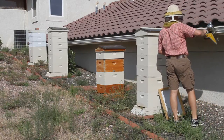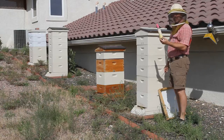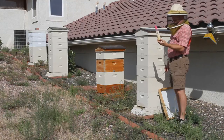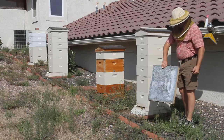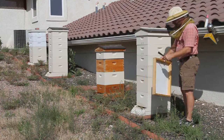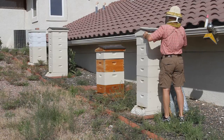For this method you're going to need your hive tool as always. You're going to need some type of super harvest chemical — this is Fisher's Bee Quick, supposed to be all natural, smells kind of like almonds. You'll also need a fume board, which is the same dimensions as a hive body or honey super, with some padding on the back and some tin on the other side so that it warms up.